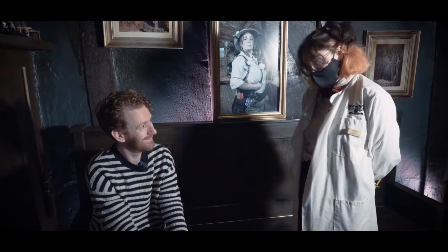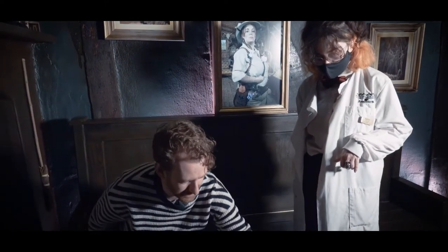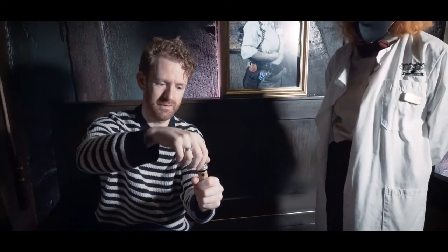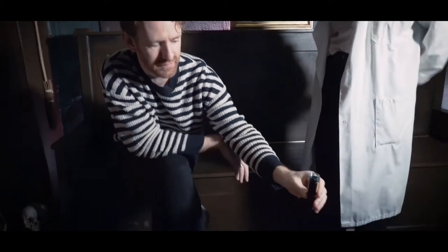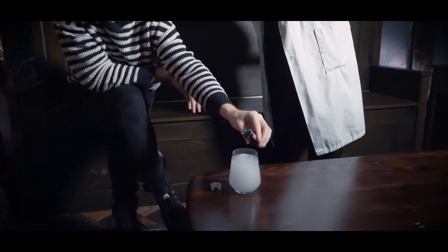So to start off with, what you need to do is open up that special file. Power of the Wizard. Once you've opened it up, you want to go ahead and pour in a small amount — a small amount, not too much. They are very strong potions. I'll tell you when to stop.